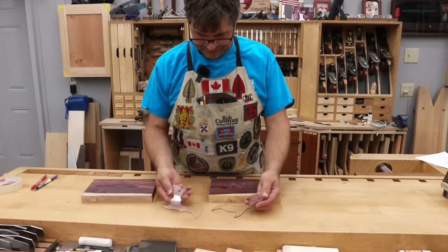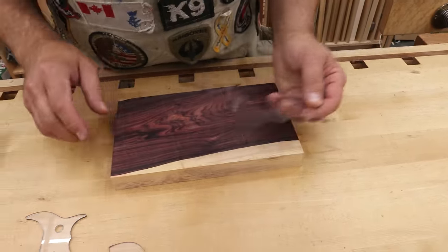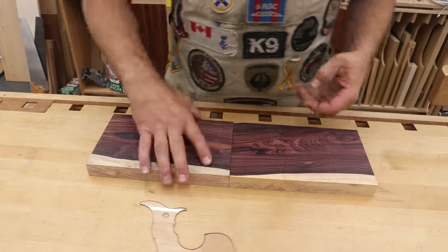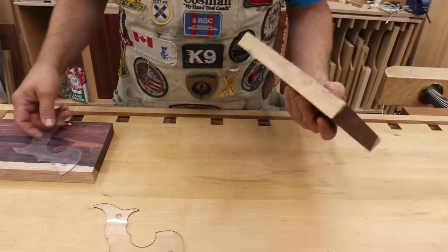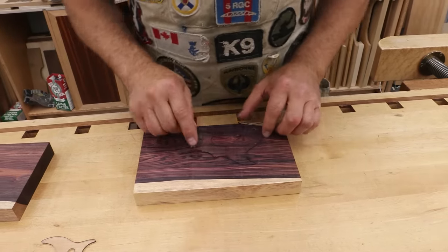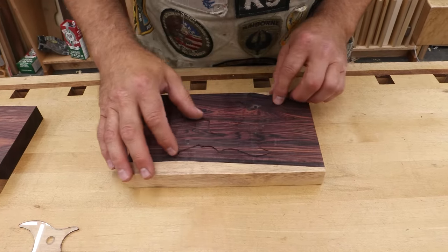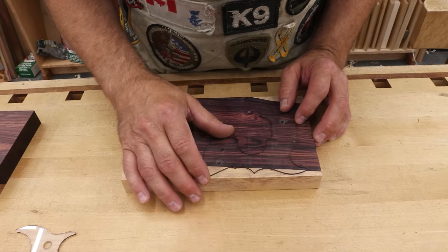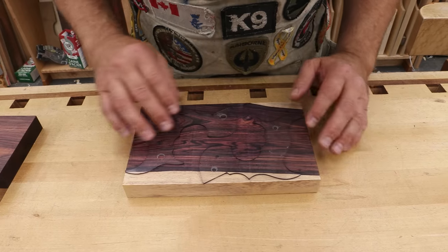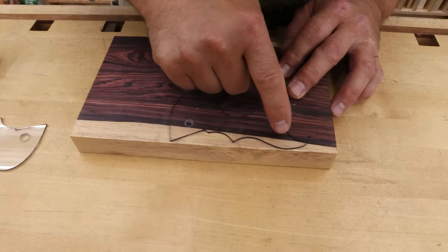I made my template out of plexiglass so I can put it on there and see what grain I'm going to get with the handle. This wood comes from a good friend of mine down in Southern California, Ahmed, and I don't know where he finds it, but he supplies us with some of the prettiest stuff I've seen. I want to include some of this sap — I'd like to get a little bit on the top and a little bit on the bottom, but I want to make sure the grain running through here is parallel to this line to give it lots of strength.